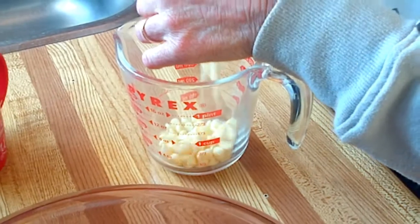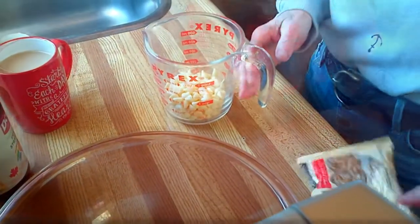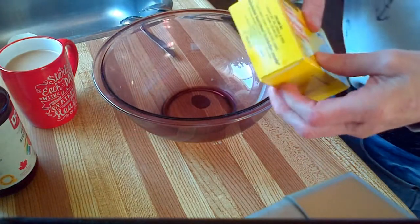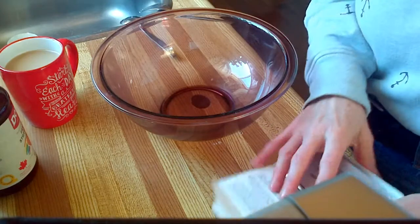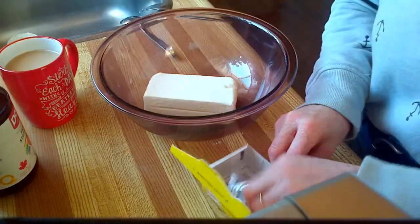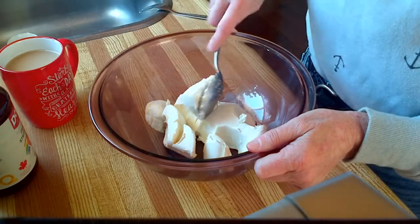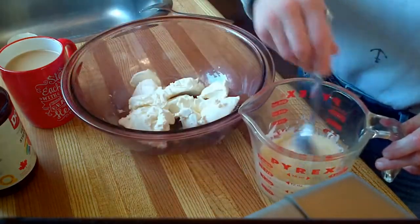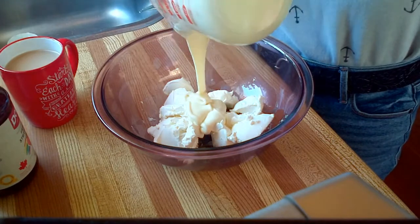While the base is baking you can start prepping for another layer. This layer includes 1 cup of white chocolate chips, which you are going to melt, and 1 package of cream cheese. The cream cheese is much easier to work with if you have it at room temperature. My cream cheese was not at room temperature, which made it a little more difficult to work with. However, with the heat from the melted chocolate it did make this a little easier.